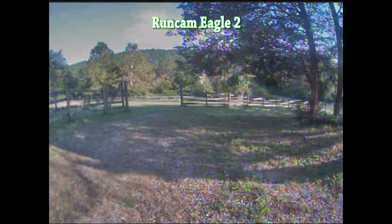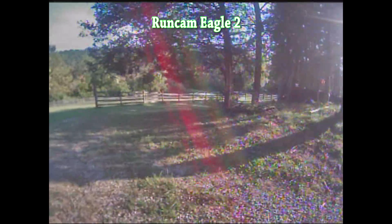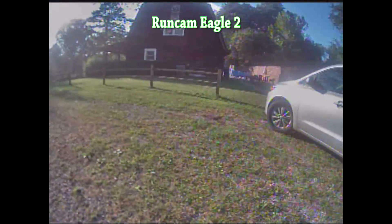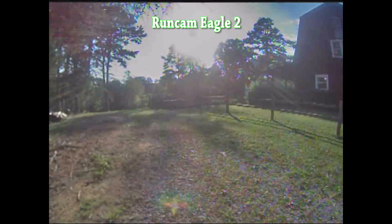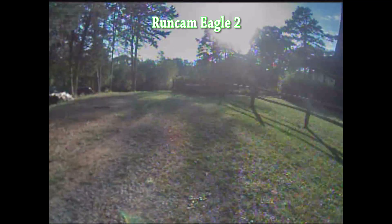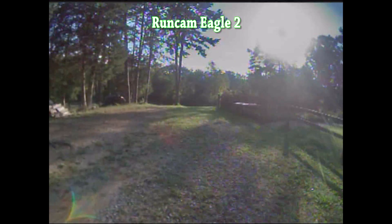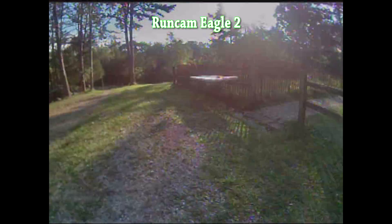That's an interesting question. I think it has to do with low light — the gain is how much it amplifies the signal coming from the sensor for low light scenarios. One of the things that Eagle 2 is good for is flying in low light; it has very high light sensitivity, not as much as like the Owl or the Night Eagle, but it's very good. I'm not gonna test this because it's daytime.